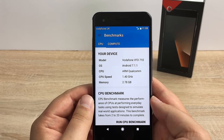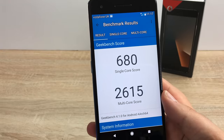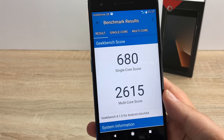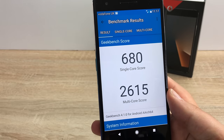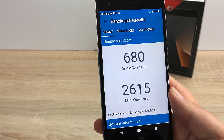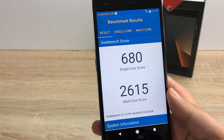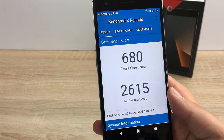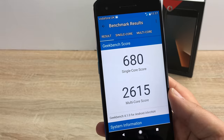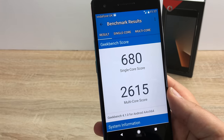The next application I'm going to run is Geekbench. Our results are in — our single core score is 680 and our multi-core score is 2615. Comparing that to the Platinum 7 which scored 1533 for single core and 5297 for multi-core — there is quite a difference, but the spec was a lot higher. The Ultra 7 on the other hand scored 779 in single core and 3061 in multi-core.